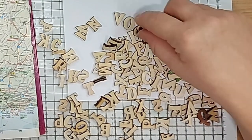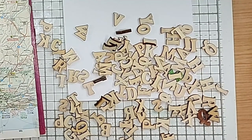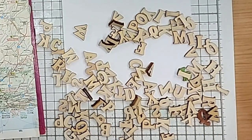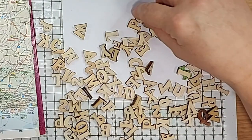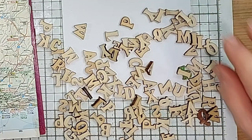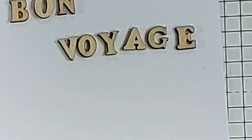I think we need a few more letters. There's an O, N, O, N, B, and O. Bon voyage. It's a traditional greeting to wish someone on a safe journey. So that's my lettering.